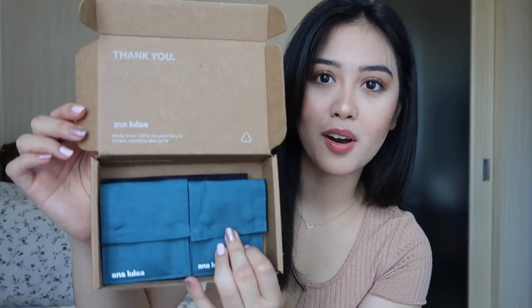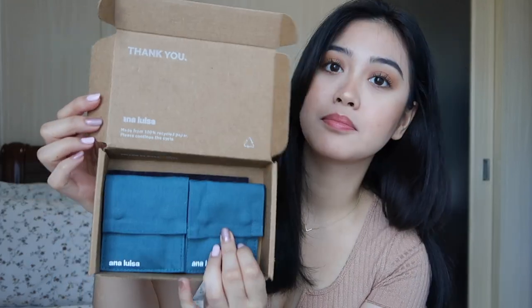You guys might notice that the lighting is changing but that's because I'm using natural sunlight. So to begin with, this is the box that the jewelry came in with and it says made from 100% recycled paper. Everything that is in here — all the shipping materials, the boxes — they are all recyclable. And these are the jewelry that they sent. They came in these cute little pouches.